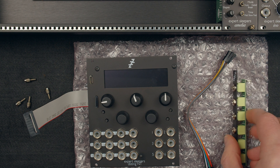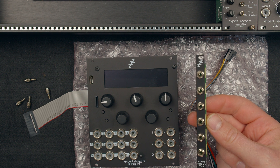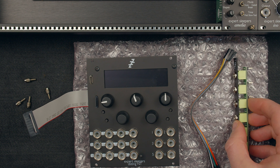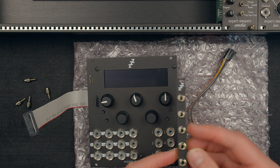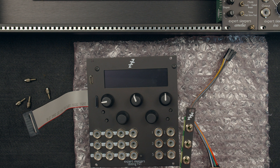The Disting NT is supplied with a breakout module called the TMB, which stands for Tiny MIDI Breakout, but we're going to be using it for more than MIDI. I'm going to show you one way you might connect that up to add a couple of MIDI ports and expose the extra audio output ports that the Disting can provide.